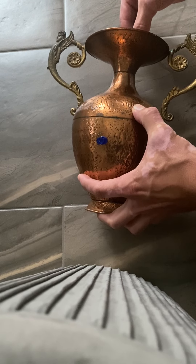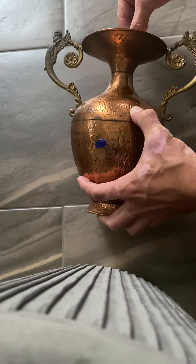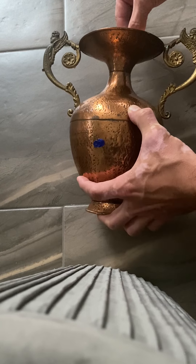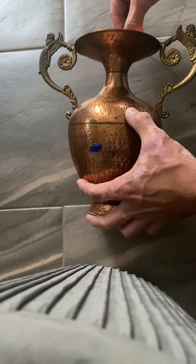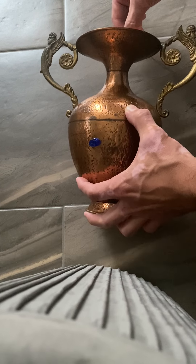Apply as much pressure as you can, but not too much — you don't want to dent this thin copper. The goal is to make the dent protrude outward, because if it protrudes it's easier to push back into shape. Getting the indent out is crucial. You can also press around it.